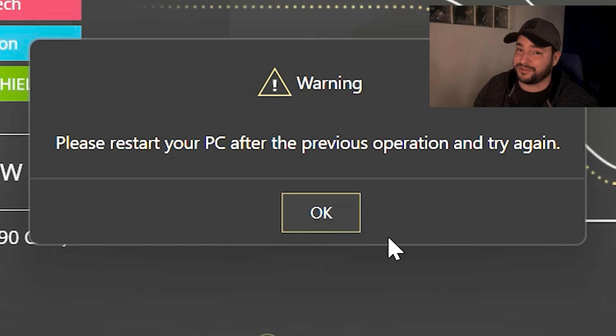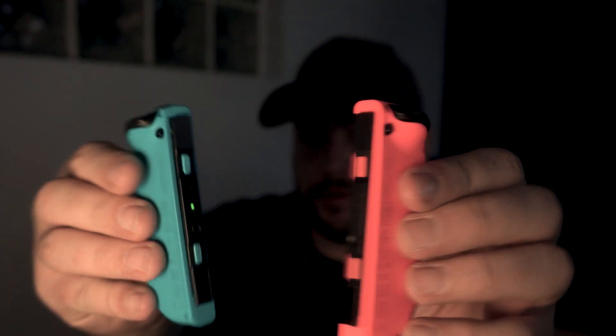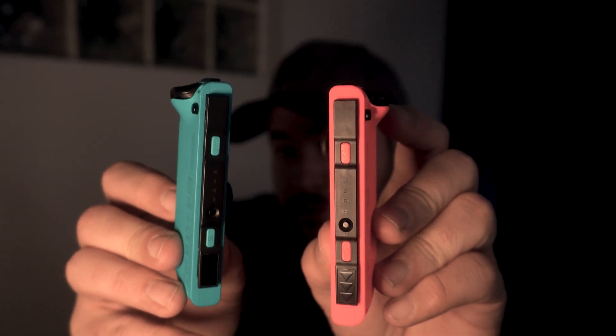Now that my computer has restarted, I'll turn on my Joy-Con controllers — they are starting and connecting. It may look a bit weird since there's nothing on the side confirming the connection, and clicking buttons does nothing yet, but the blue button is up. Once I launch the software it will repair all that.